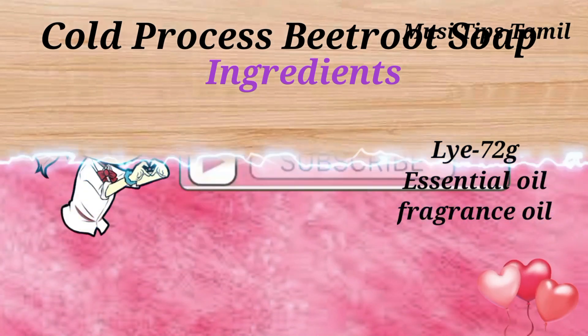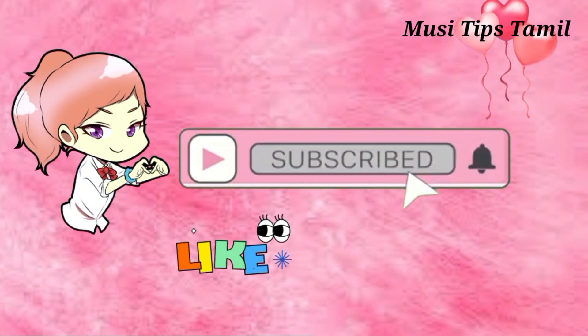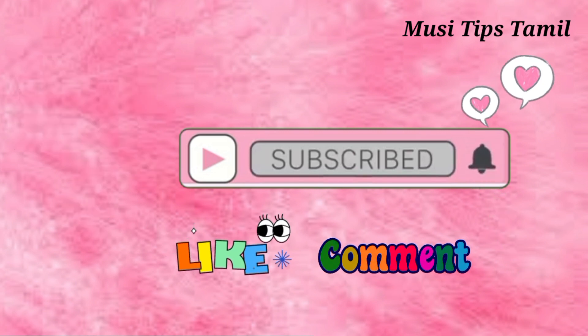If you are watching, please hit the subscribe button and click the bell. Please check the video.